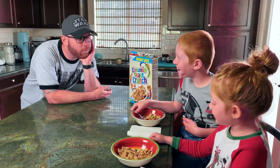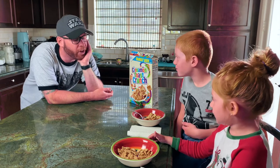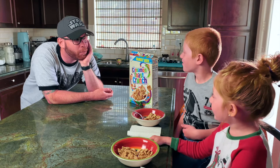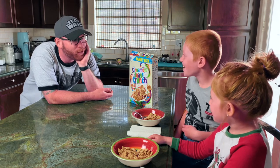Good morning! What are you eating? Is it good? Hey, tomorrow's your birthday, huh? How old are you gonna be? Nine? Ten? Okay, what do you want me to make for breakfast for your birthday tomorrow?